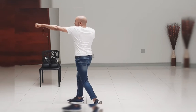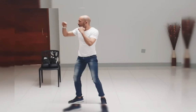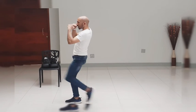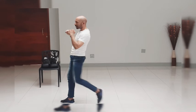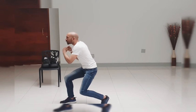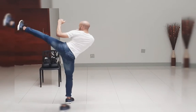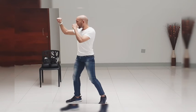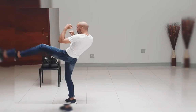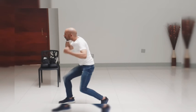Jab, cross, hook, hook, right kick, right knee, right front kick, drop down, left body, right body.